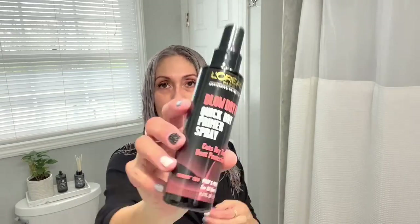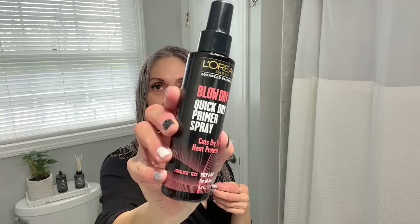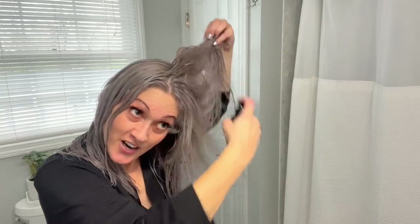...is this L'Oreal blow dry it quick dry primer spray. This is a heat protector and another product that helps my hair dry faster because I don't want to be here all day drying this hair. One more comb through and then I'm going to dry it.